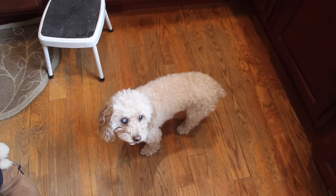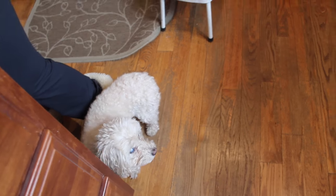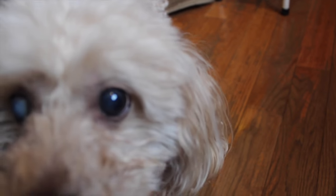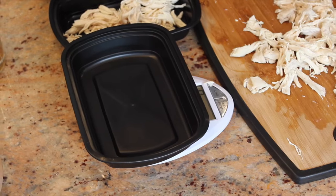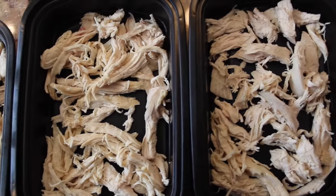Oh look, Jacuma wants some chicken — he's right behind you! Jacuma! You scared him. He's like, "Mommy, what the hell was that? Uncle Nicky's crazy. He makes scary noises." He's so cute. Now that the chicken has been cooked, the weight will have gone down a little bit to around 500 grams. So you're going to divide it evenly into the meal prep containers, or you can just eyeball it. Leave the chicken out to cool while we finish off the soup.